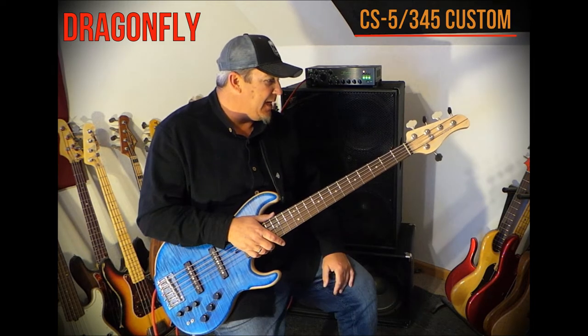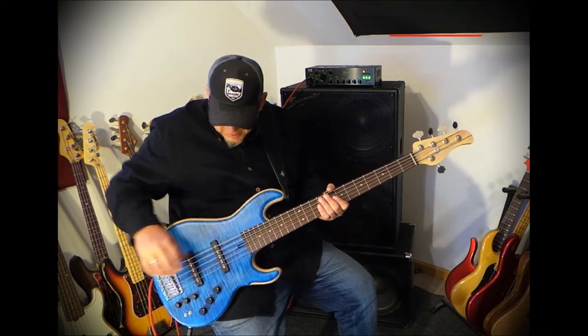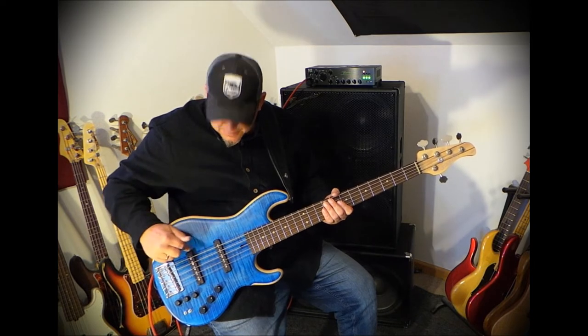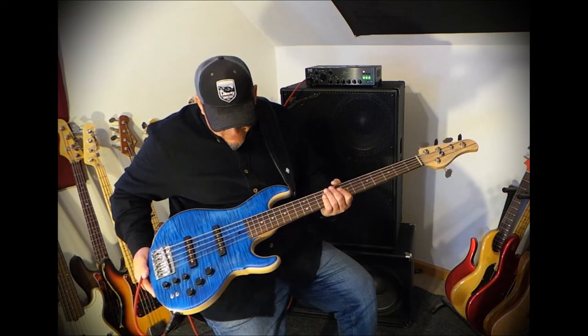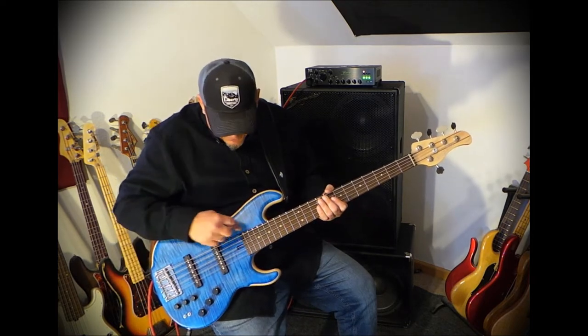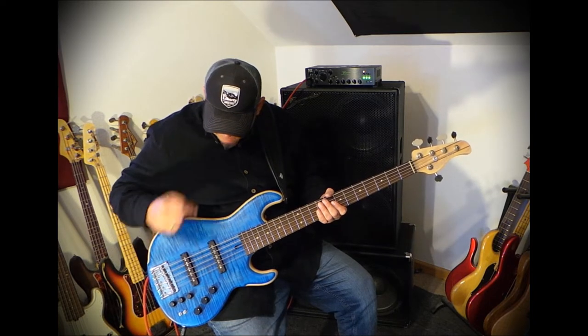It has a five-piece laminated maple walnut neck with a Madagascar rosewood fingerboard, and the custom pickup cases are also made from this beautiful Madagascar rosewood — they're not black, they're actually wood.